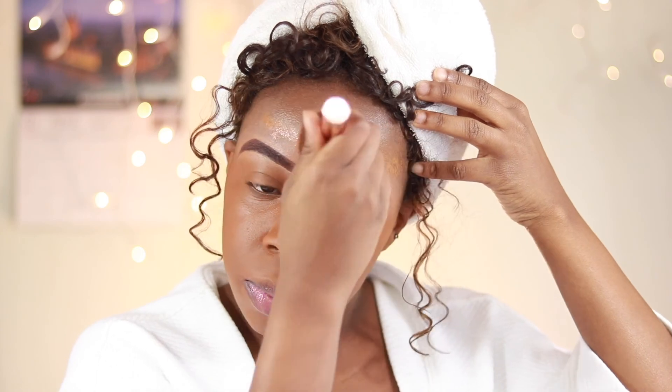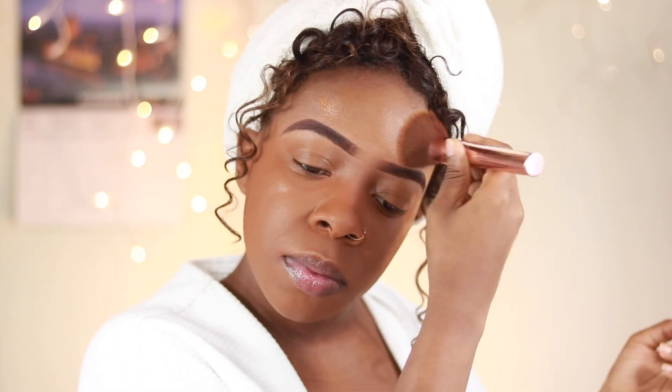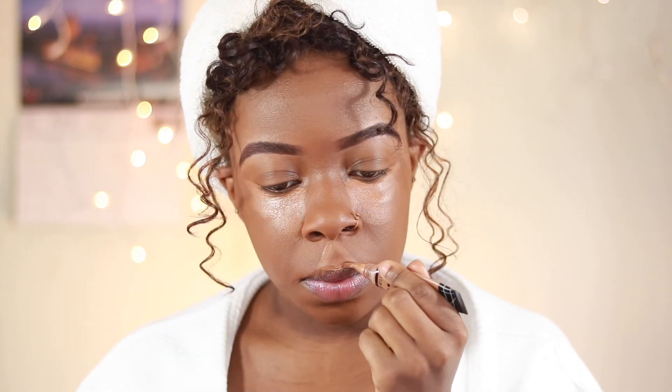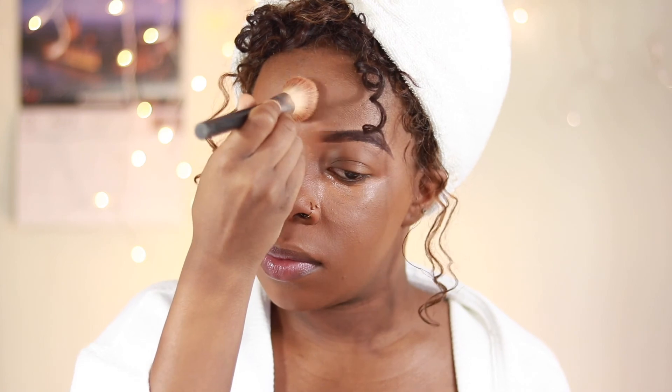For concealer I'm also using LA Girl for today's look, in the shade Toffee. Toffee doesn't have as bright of a yellow undertone — there is some pink in there, but I think the pink will lend itself to today's look. I'm going to take a dense angle blending brush and blend out all the areas I concealed. I really want an airbrushed finish, so I'm taking my time making sure the gradient between my concealer and my foundation is smooth.